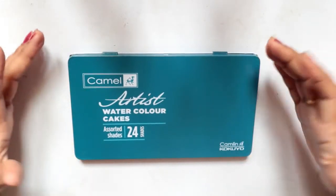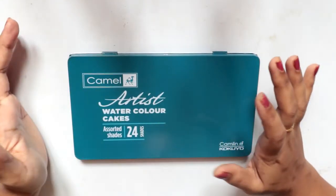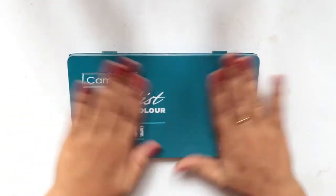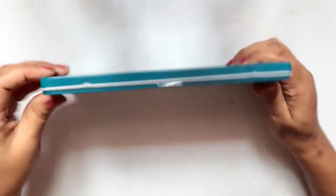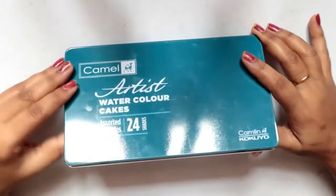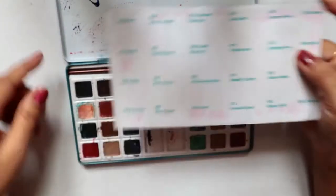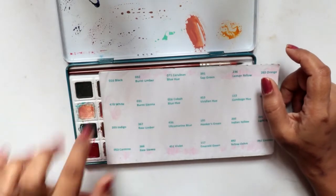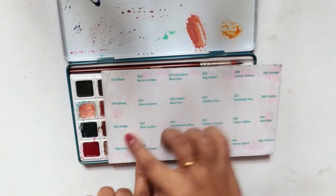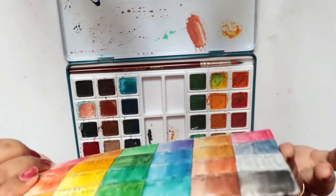This is how the palette looks. It's a standard Camlin palette — the 18-shade one had illustrations on it and was colorful, but this 24-shade is artist watercolor cake, so it's artist grade. It's quite bigger than the 18-shade one. When you open it up it's a tin box, and inside you'll see the names of the colors written, corresponding to where each color is placed. It comes with a cardboard color reference card.